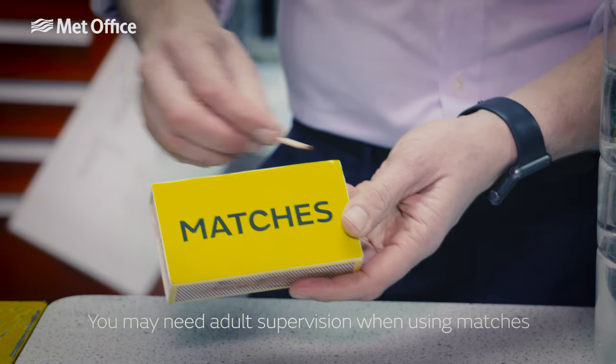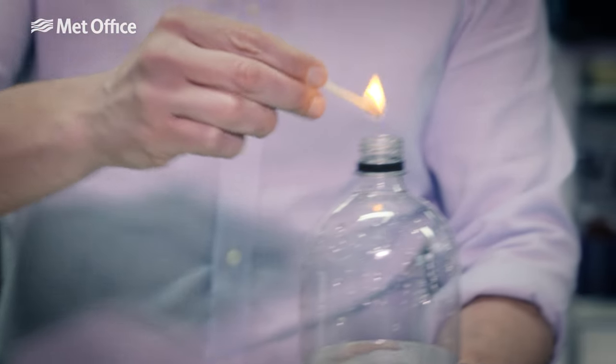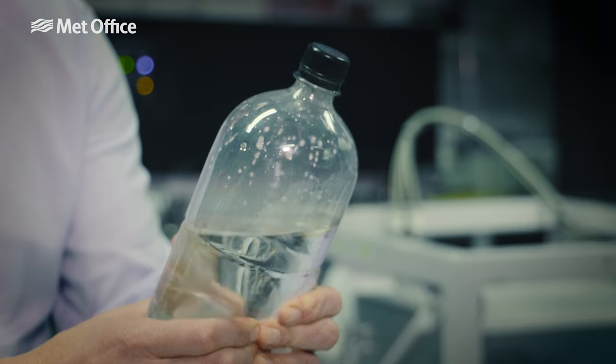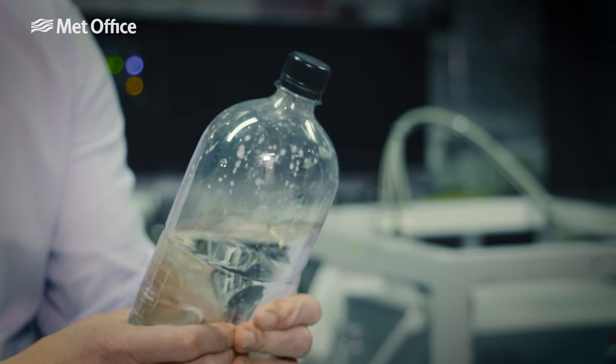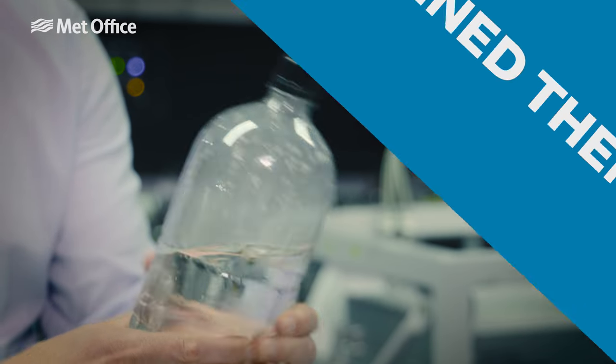Strike a match and pop it in the water — it soon goes out. You can't see any smoke particles in there, but now put the lid back on and give it a squeeze. As soon as you release, you'll see your cloud forming in the top of the bottle.